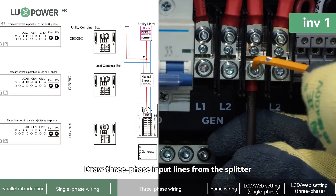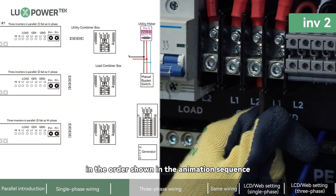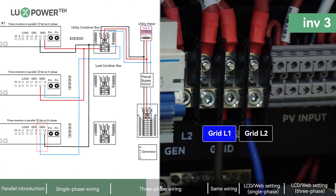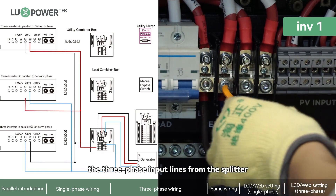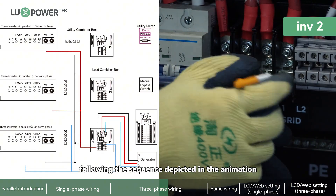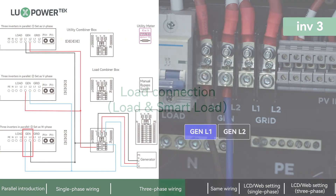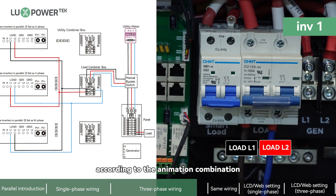For three-phase wiring, draw the three-phase input lines from the splitter and connect them to the corresponding phases of the system in the order shown in the animation sequence. Each load's L1 and L2 should have two live wires connected to the splitter according to the animation.